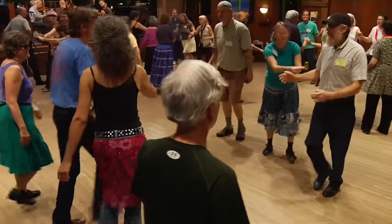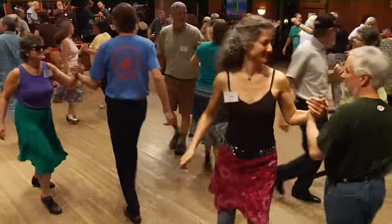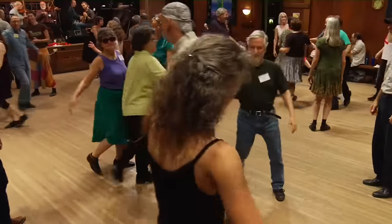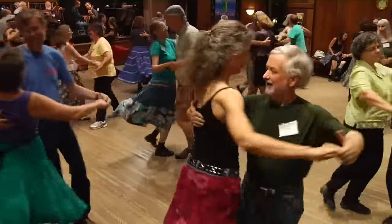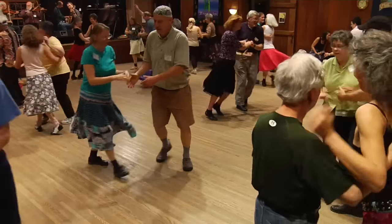Center four, right hand star. Once around, turn corner left with a left hand. Round once and a half. The other four, right hand star in the middle. Once around, keep time with the music. Two hands to the corner, balance there — balance. Corner swing. Everybody swing and everybody work. And promenade, go round the world.